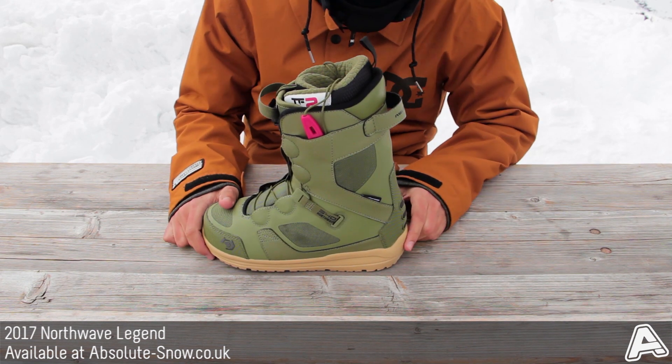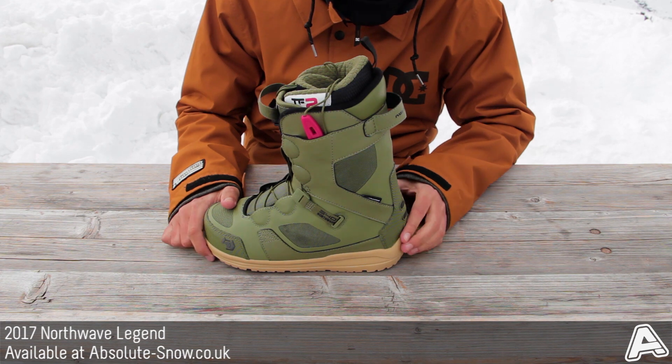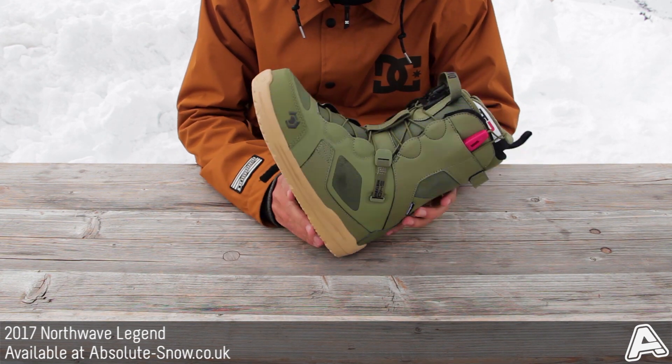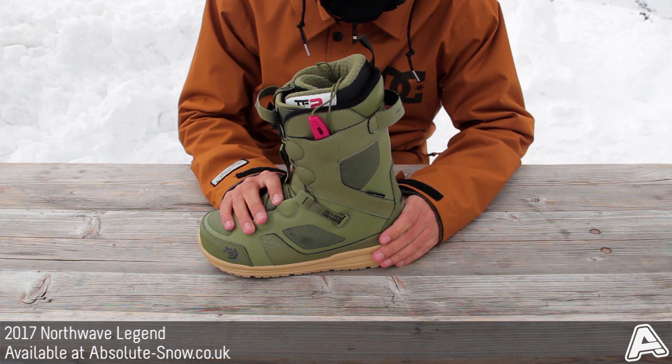It uses the Light Step outsole, which is 35% lighter than traditional outsoles and has improved thermal shielding for warmth and cushioning. This helps to reduce harsh landings, and it's also extremely grippy as well.